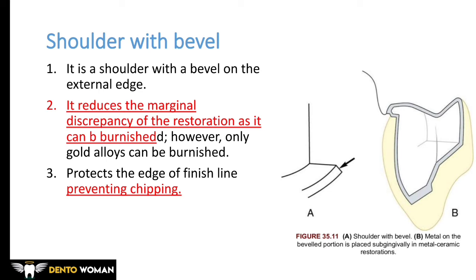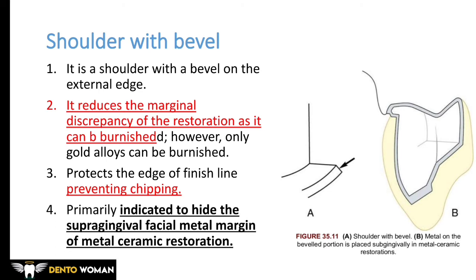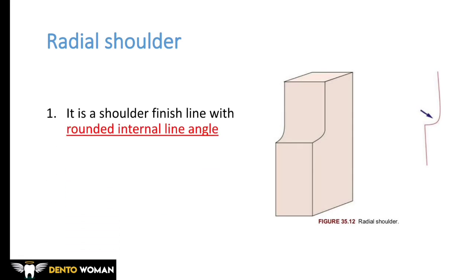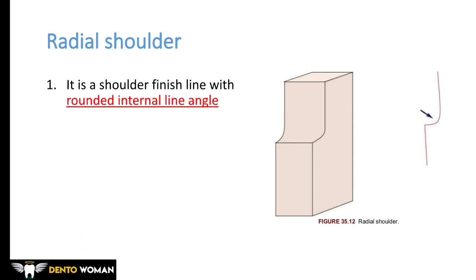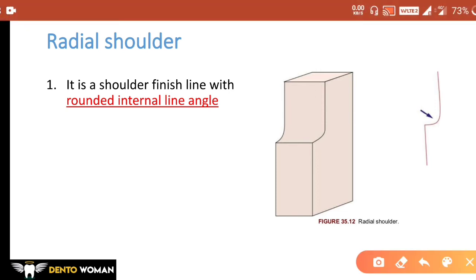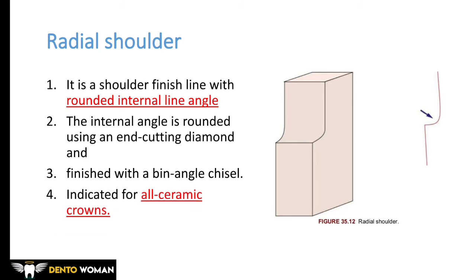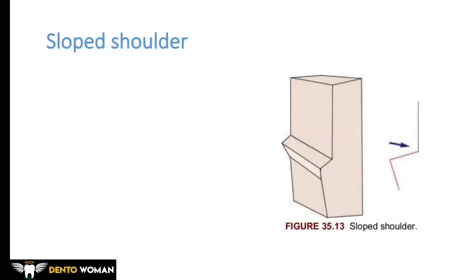The bevel protects the edge of the finish line from chipping and is indicated to hide the supra-gingival facial metal margins of metal-ceramic restorations. Radial shoulder is a shoulder finish line with a rounded internal line angle. The internal angle is rounded using an end-cutting diamond and finished with a bin-angle chisel. It is indicated for all-ceramic crowns.